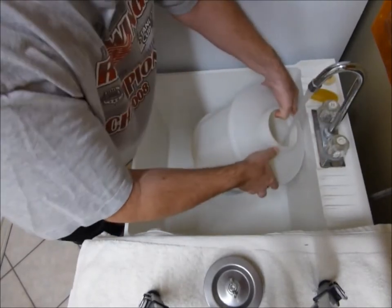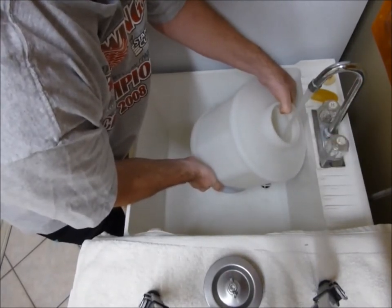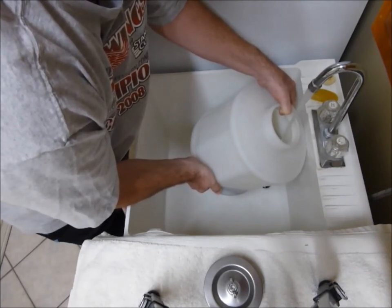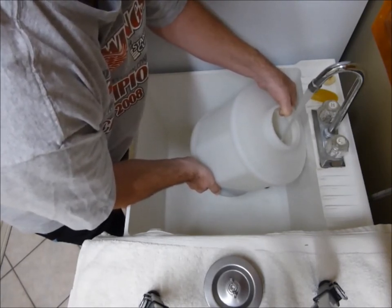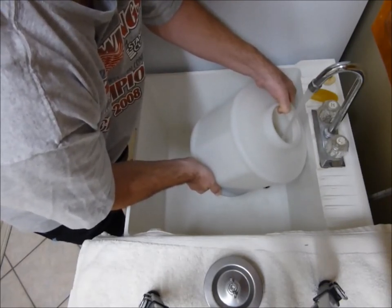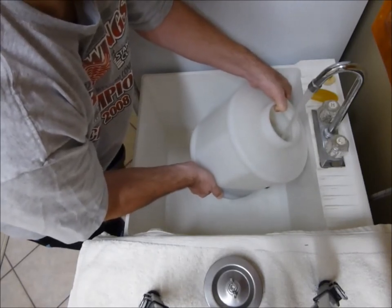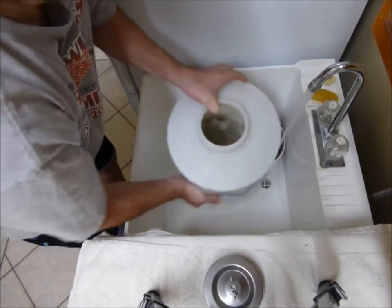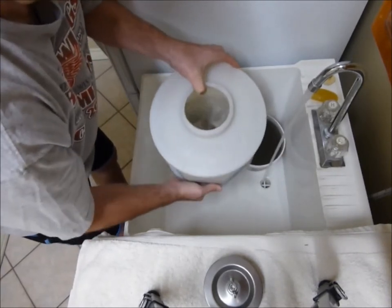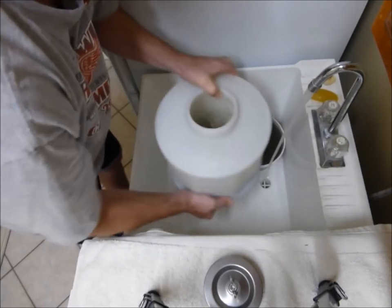I'll put some fresh water in there, swirl it around, and dump that out, then fill it back up. I'm just trying to get all that carbon out of the water so I can do a final polish and rinse of the cases. I'm just trying to get some of the black contaminants suspended in the water.